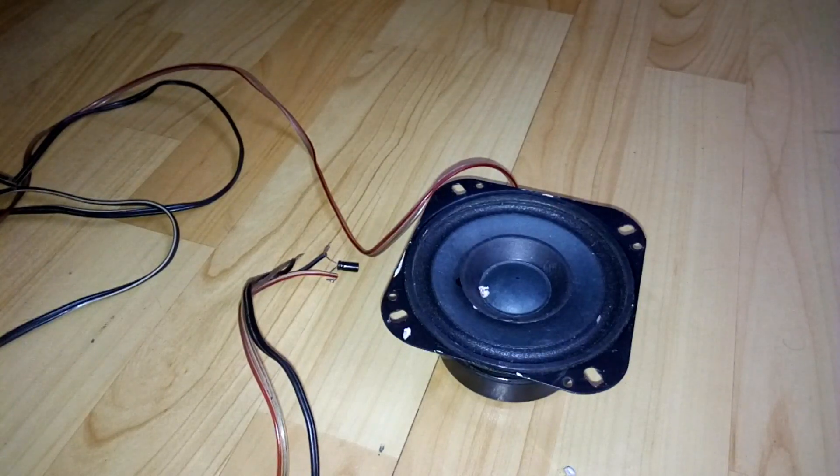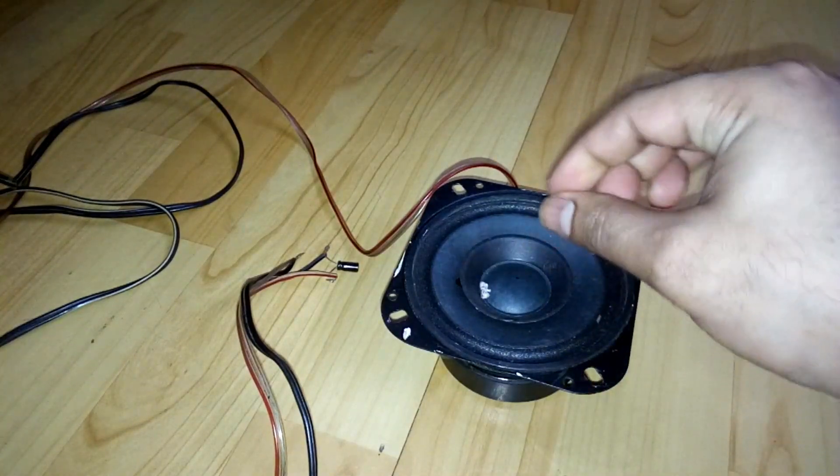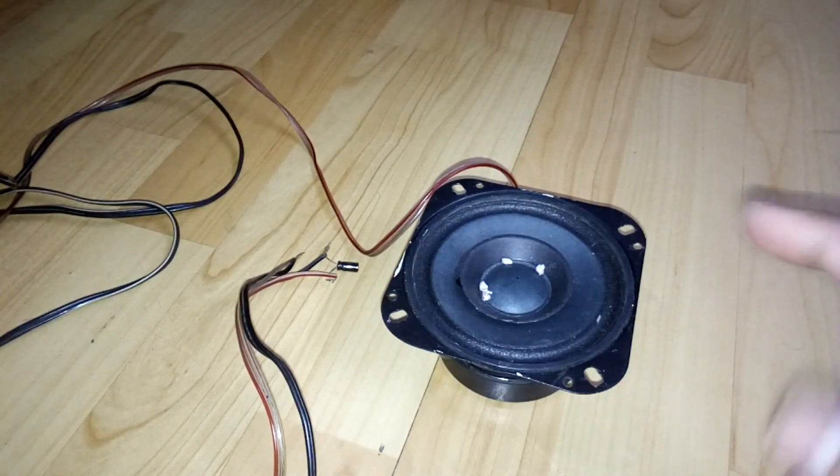Now let me play the music again. Hopefully you can understand — there is no bass coming out from this driver now. It's only treble, the high frequencies.